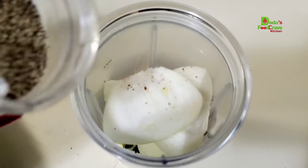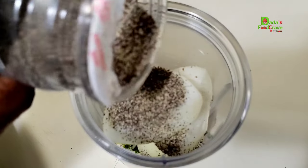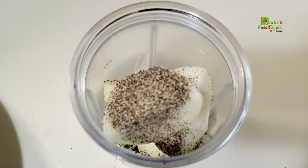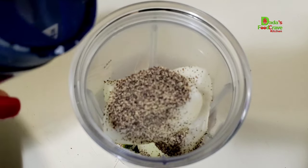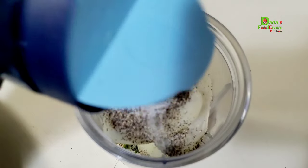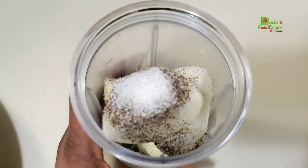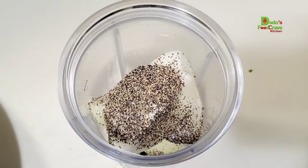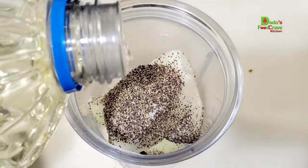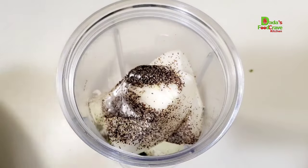Then I am going to add in some black pepper and also some salt to taste. To make the blending go easily, I am going to add in a little bit of oil — like two tablespoons of oil. You can use any oil of your choice.